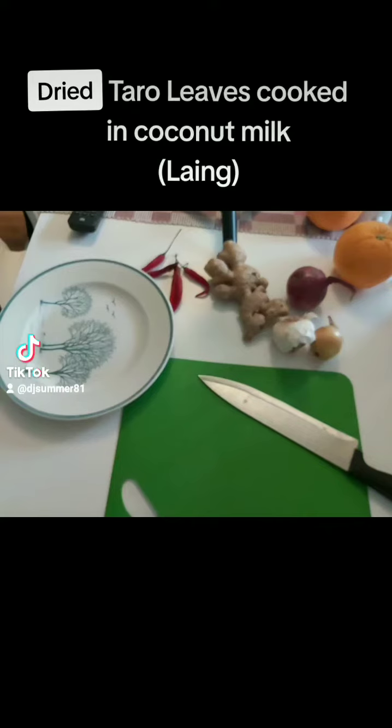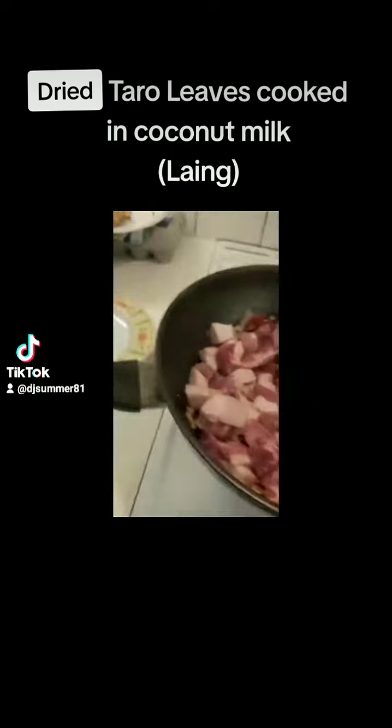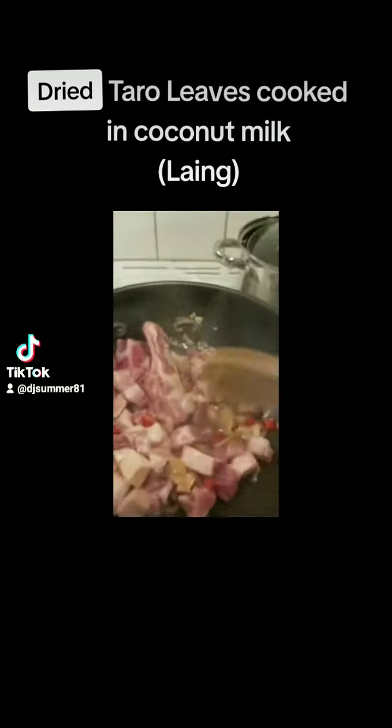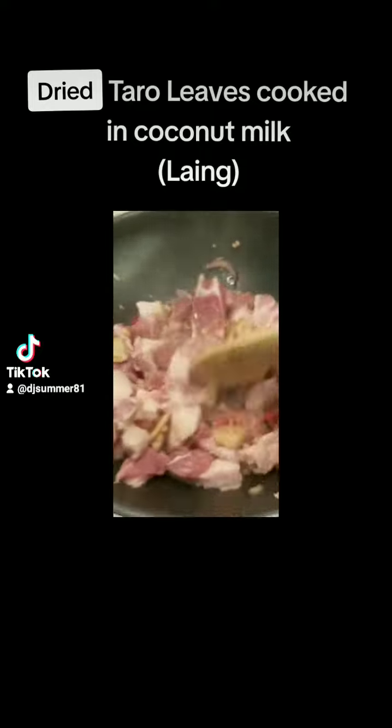Our menu for today is dried taro leaves cooked in coconut milk together with pork, onion, garlic, chili, and ginger. As you can see on the video, I already placed everything in.